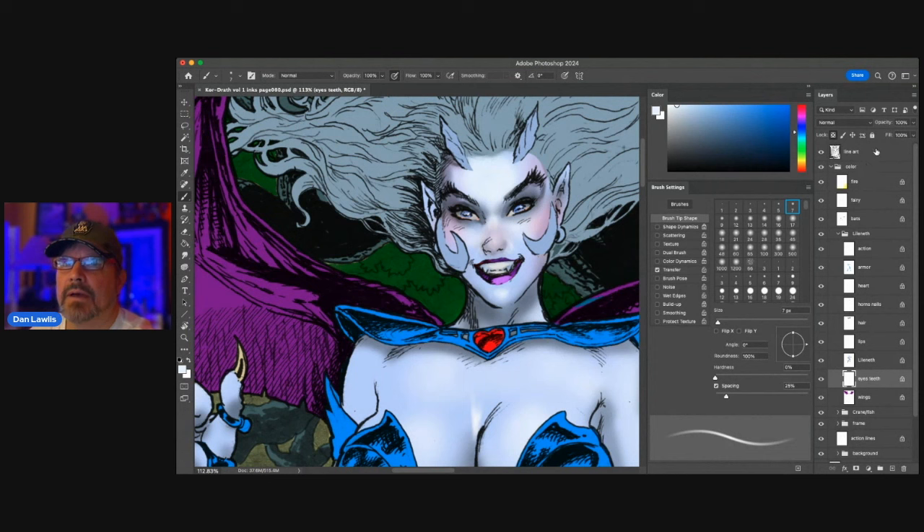Now I'm going to go to my line art layer and create a mask. I don't want to lose this artwork — I just want to knock it out for now. The mask mode button is down here: this rectangle with the hole in it.